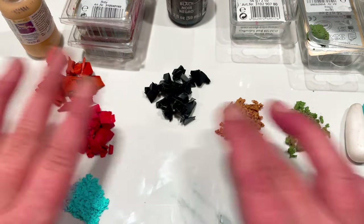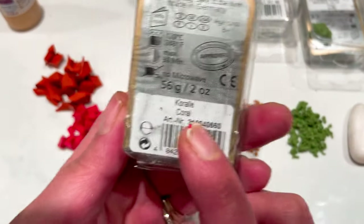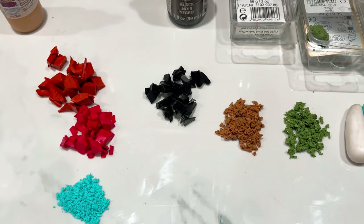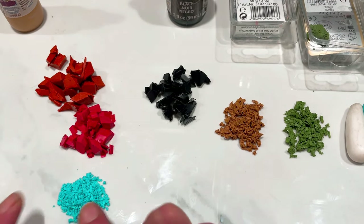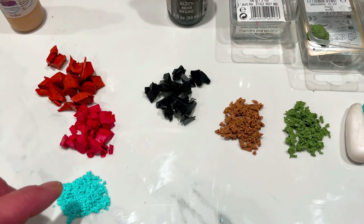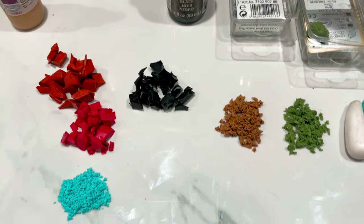I've already chopped the clay that I'm going to need. This one here is Pardo Coral, this is Pardo Ruby Red, and this is Cernet Turquoise. I wanted the lighter turquoise — the Pardo is a little bit too dark for this so I went with the Cernet, but I think Primo is closer to this colour of turquoise. I've got some black chopped up here — this is actually Primo so I am mixing my clays a little bit, but that doesn't matter.